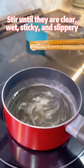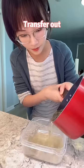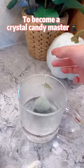Stir until they are clear, wet, sticky, and slippery like egg whites. Fill out molds and decorate with dried flowers or fruits. To become a crystal candy master,